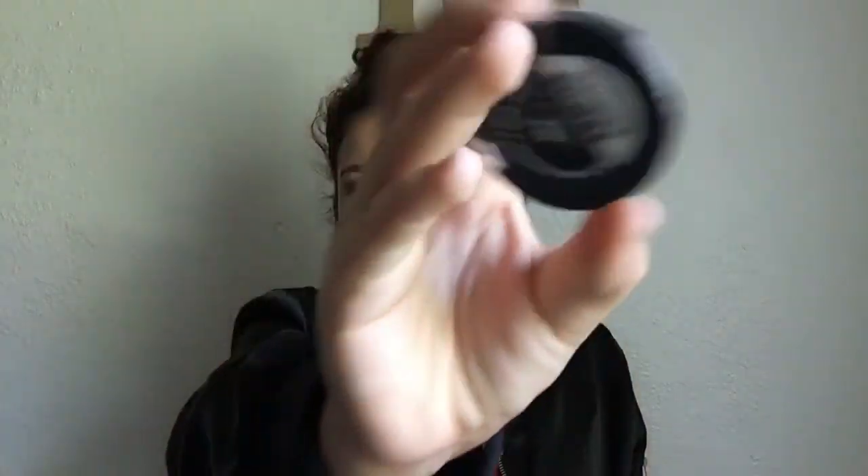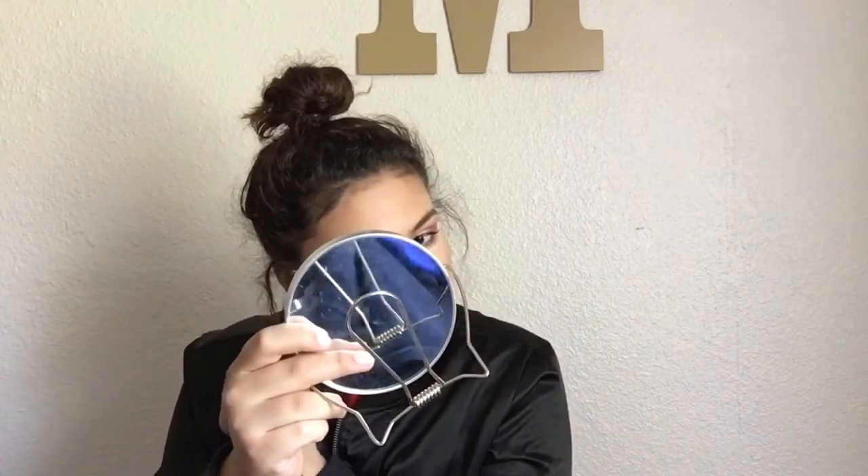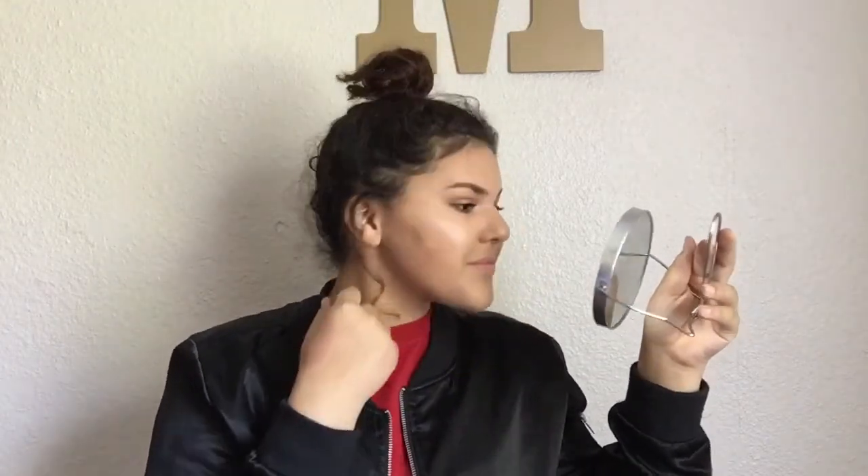Now I'm taking another Ulta eyeshadow in the color Silk, and I'm going to use that as a highlighter on top to make it even more snatched so my highlight is really popping. I put that on the cheeks. Then I wipe away the baking powder, blend the highlight a little more — and look at that highlighter, it's popping! My contour — ooh yes!